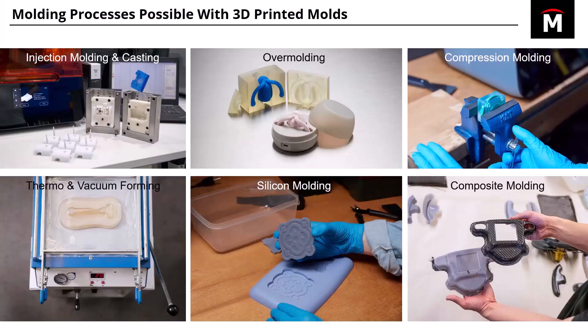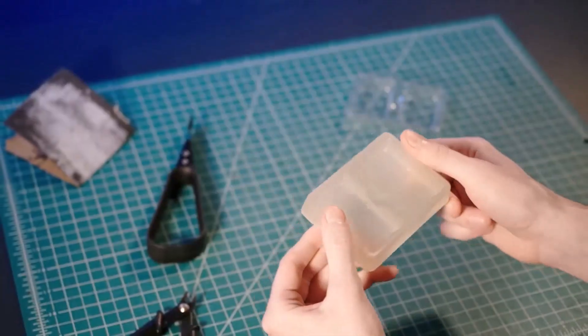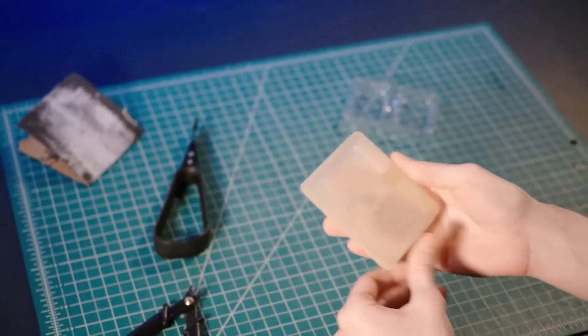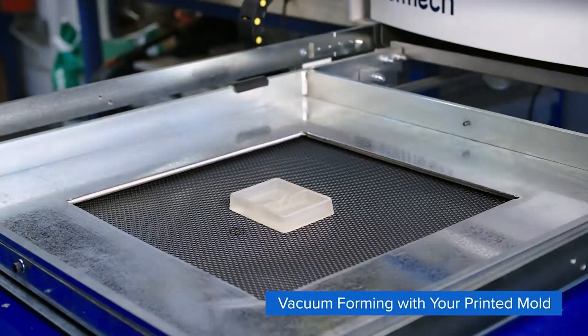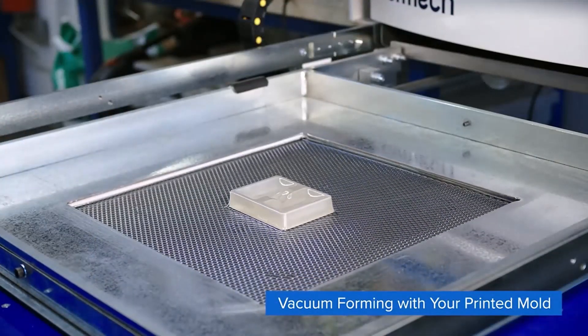Down here in the lower left, we're looking at thermoforming and vacuum forming. Here you can see we're making a case — the top lid for a straight razor. You can physically print your master and then use that to create your product.